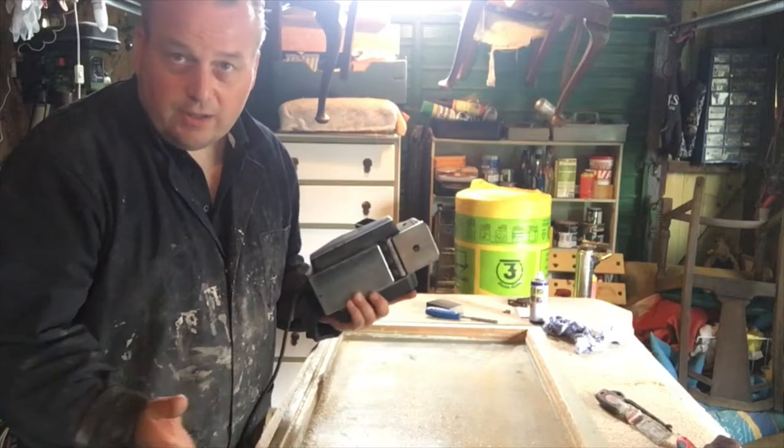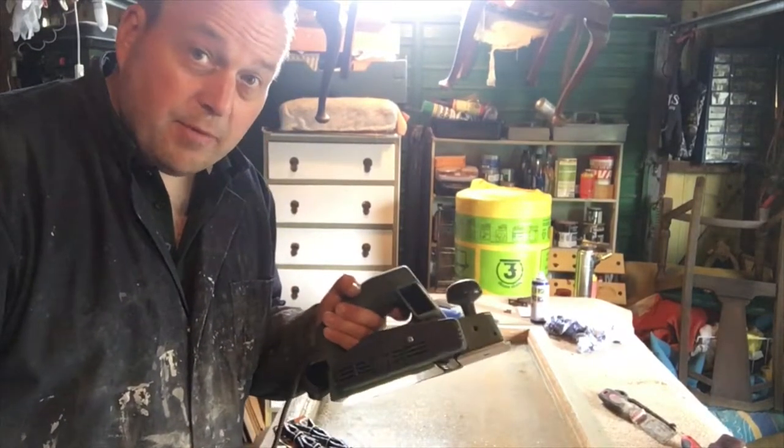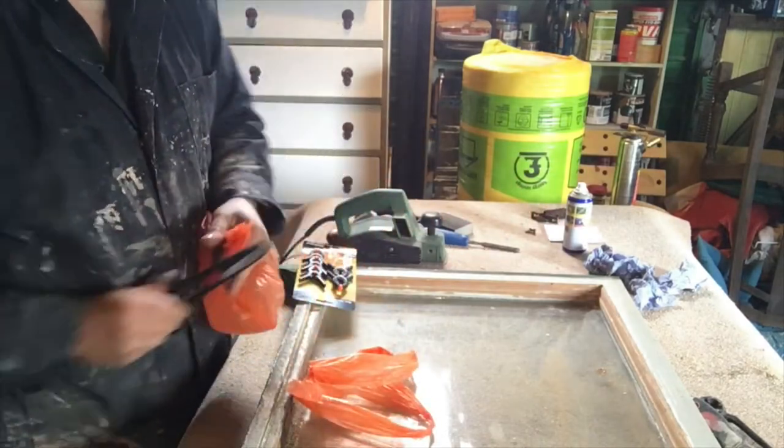I really just want to take the top coat off. I don't have a bag on this one, so what I'm going to try and do is fashion a bag — take an old bag and square it up at the end.